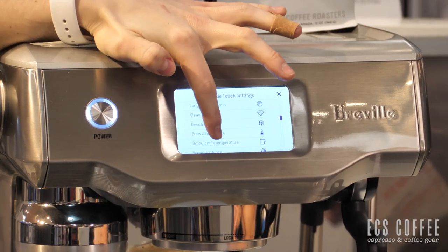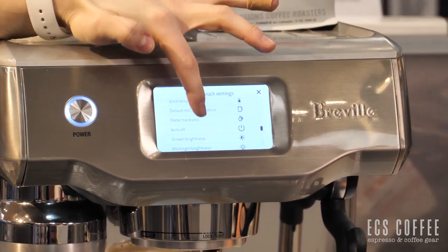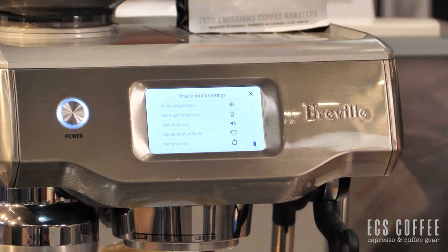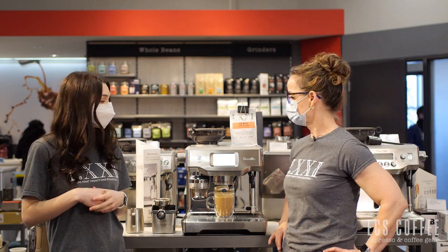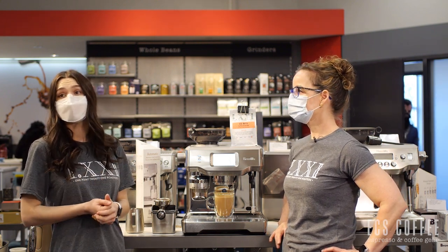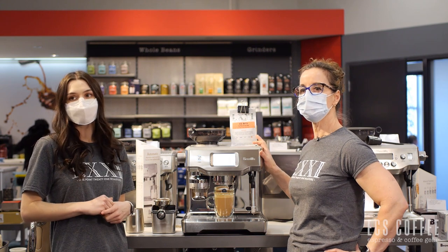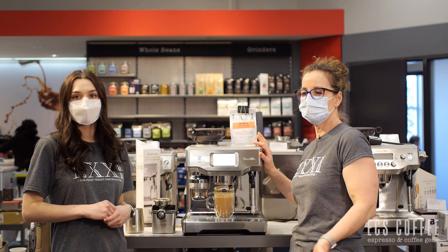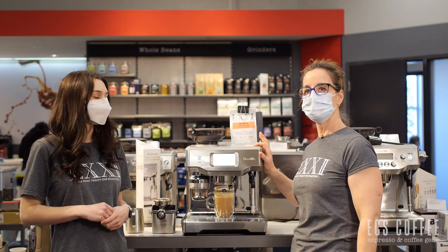In this menu everything's automatic, so you have some nice automatic cleaning features with this machine. Since it does have a five minute heat up time, it does have an auto on feature, which is quite nice — you program that to be ready for when you wake up and your machine's all heated and ready to go. It's a slightly longer heat up time than the smaller Brevilles because of the dual boiler and the larger tank, but it's great that you can program it to come on, or if it's the first thing you do in the morning, just turn it on and the five minutes will go by in no time.